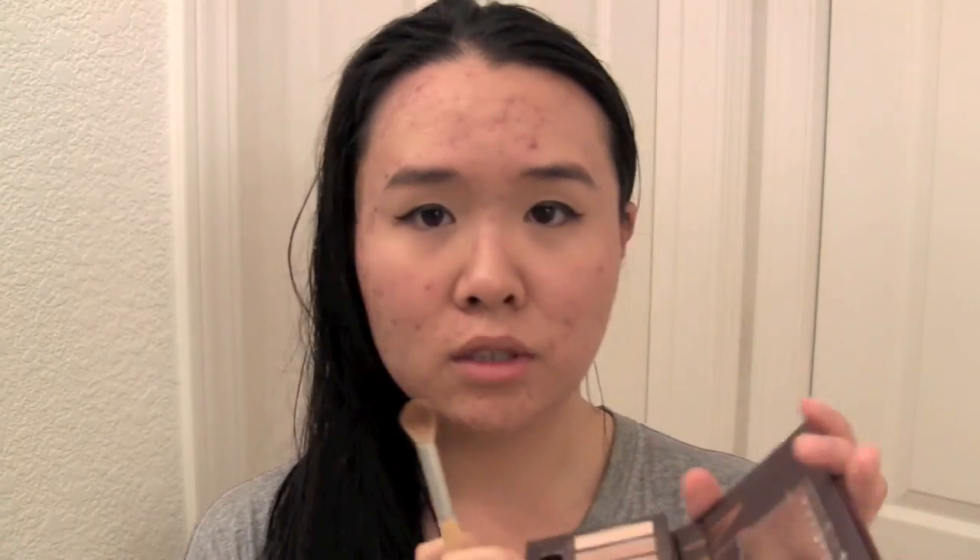This is another Urban Decay thing. I collected this over a year, okay? So don't buy all this stuff at once. We're just going to use the same brush because I am so lazy, and we are going to use Virgin — that one, the lightest one.